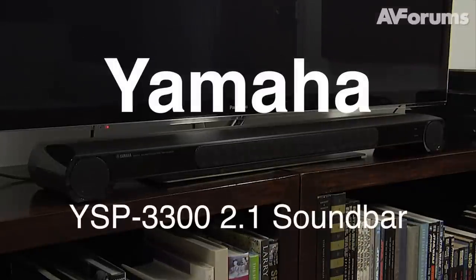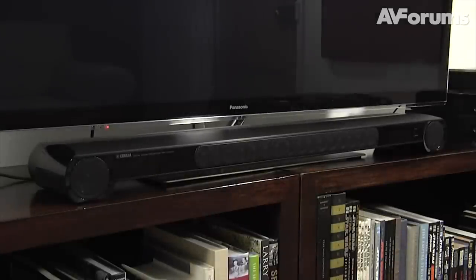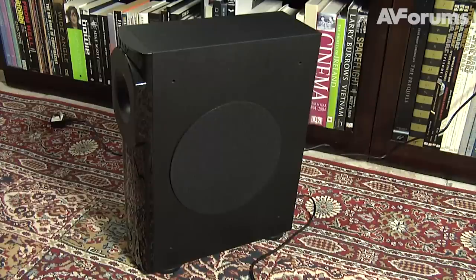Welcome to a short video review of the Yamaha YSP3300. This is a 2.1 channel audio system consisting of a sound bar and a wireless active subwoofer.